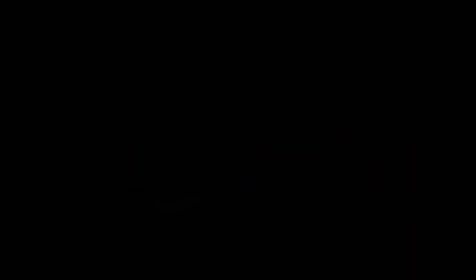But at any rate, with that said, I'm going to wrap up the video. Thank you for watching, and as always, if you enjoyed the video and found it helpful, please like it, share, and subscribe for more.